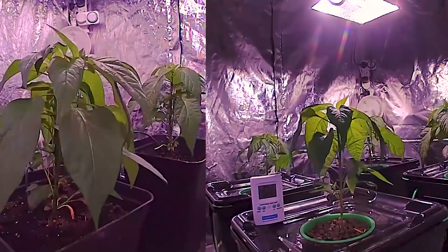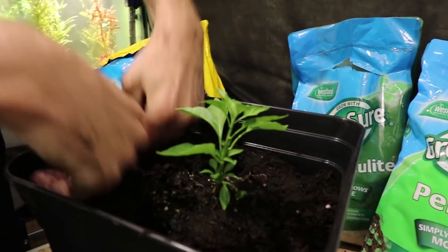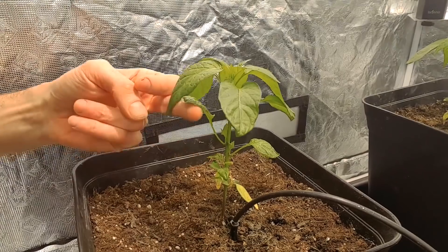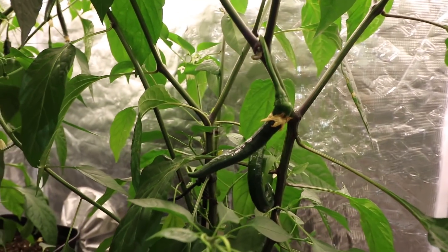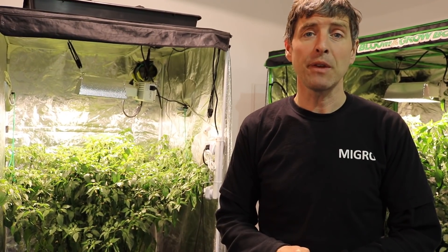Welcome back to the Micro YouTube channel. In this video we're going to look at the conclusion of our grow experiment comparing our soil and hydro sides. It's not a definitive test of which is better — it's really just a look at how we got on over the few weeks using each system, the pros and cons of each. We do have an outcome as well, with flowering fruit from chilies, so we'll see which one did better.